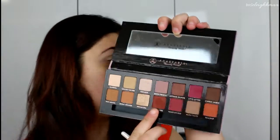Next I'm going to be working on the outer half of my eye, and I'm going to start off with the color Red Ochre. I'm going to pick up the brush we've been using and just buff that into the crease.